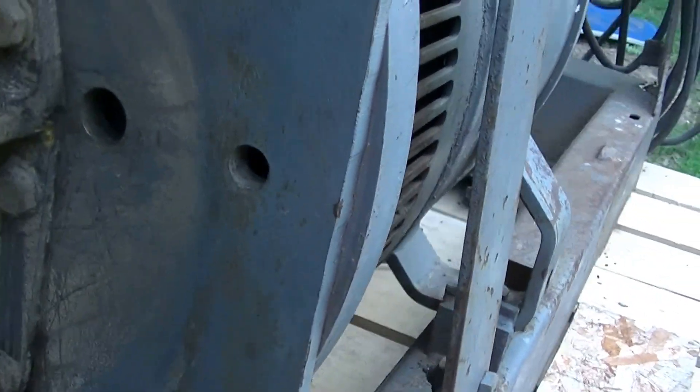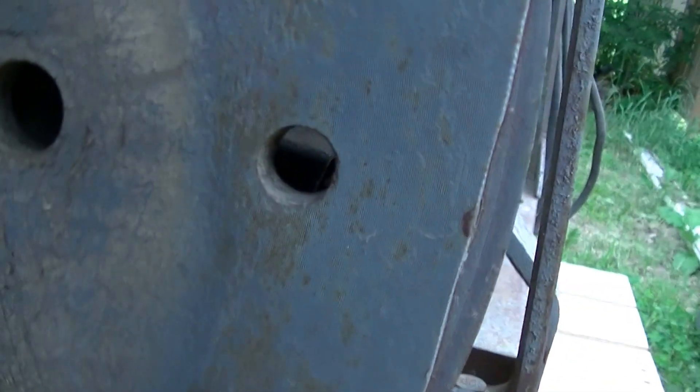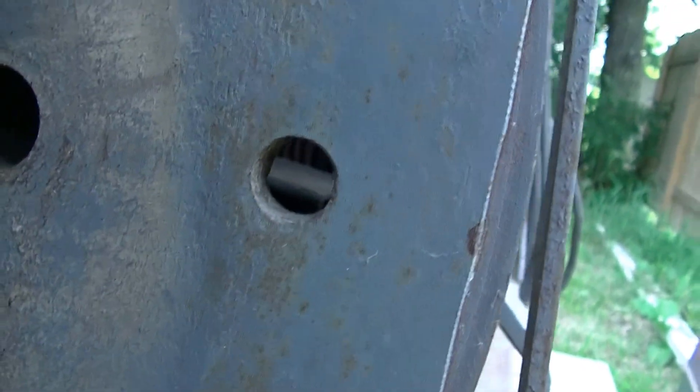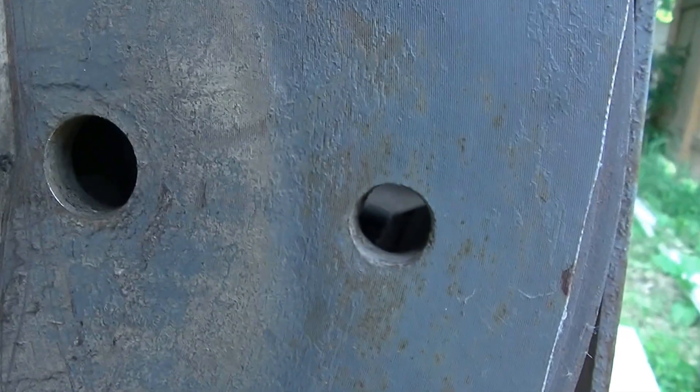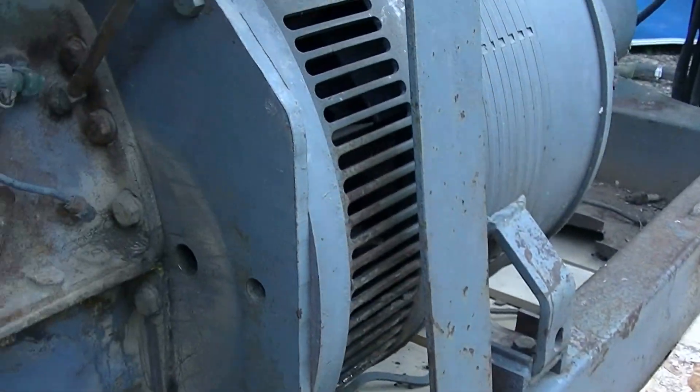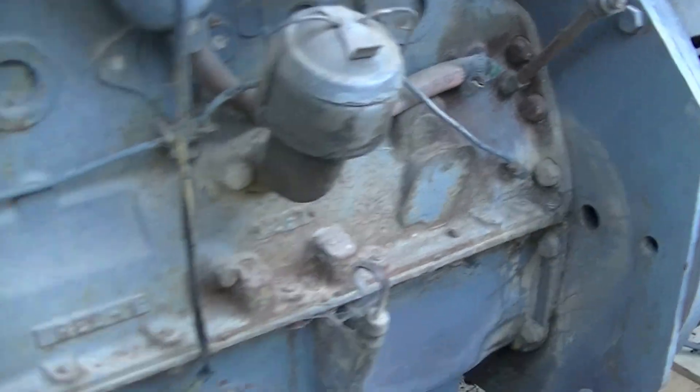There's a timing hole in here. It took me a while to find the marks on the flywheel. There's one set of marks at twenty-three degrees before top dead center, and then you bring the flywheel down a little bit to get top dead center on number one. So one mark is for spark and the other is for timing the magneto.